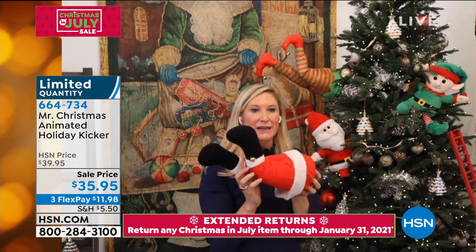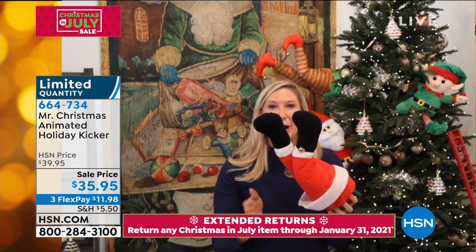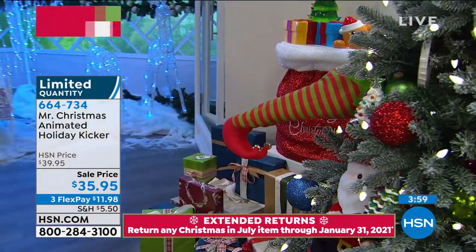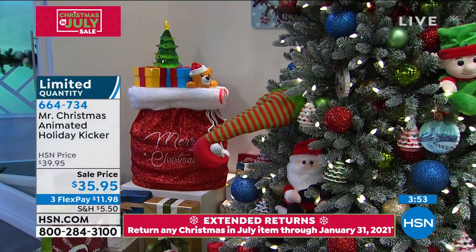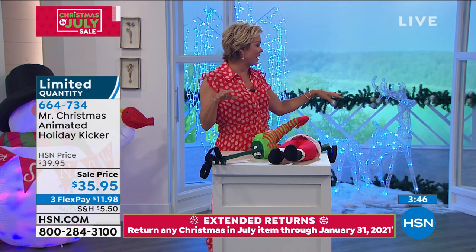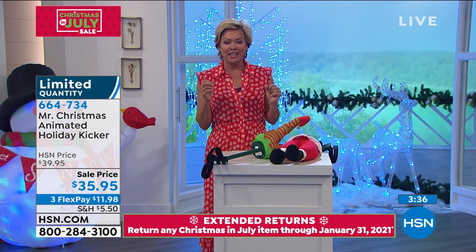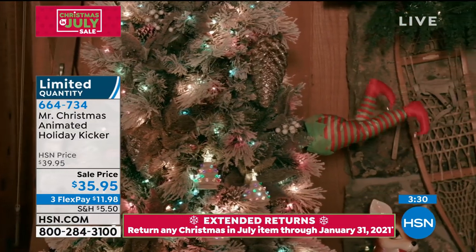I have the elf legs right here on my tree, kicking. You can also add a little bend to Santa or the elf's knee to make it look more realistic — they'll come totally straight but you can just bend it. They also have a jingle bell which adds a little sound, and it makes you think Santa or the elf is actually there. You hear that jingle and you go, 'Oh, who's there?' Think about all the unexpected places too — obviously you can put it in the tree, but maybe a snowbank, or even under the covers in somebody's bedroom just to catch people off guard.